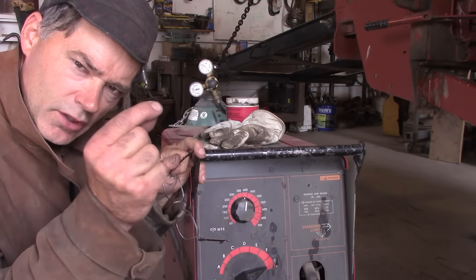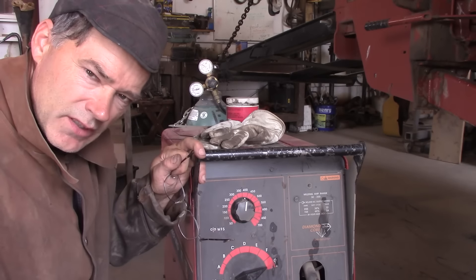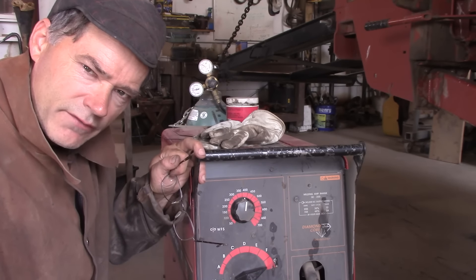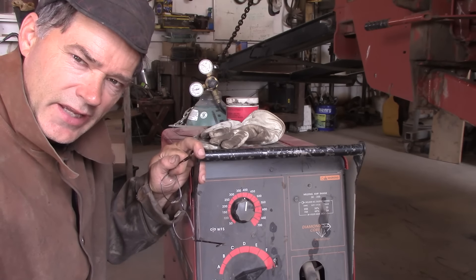Start on the bottom and work our way to the top so there's not too much slag coming off and all the weld gets into that V-groove. We'll get a good weld and that will hold that baby. Let's turn this on.